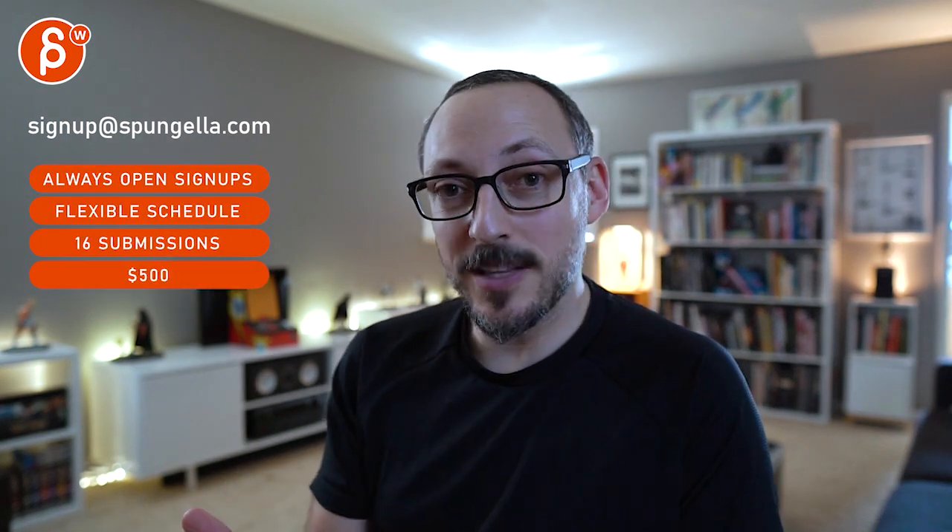There's an email. You can sign up, you can start whenever you want, you can submit whenever you want. You get 16 submissions. Either way, like and subscribe would be awesome. Thank you. You can start with something to join.